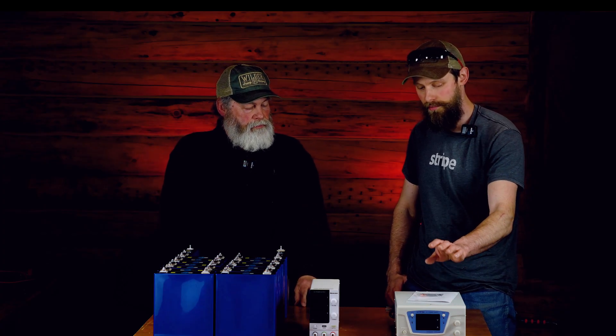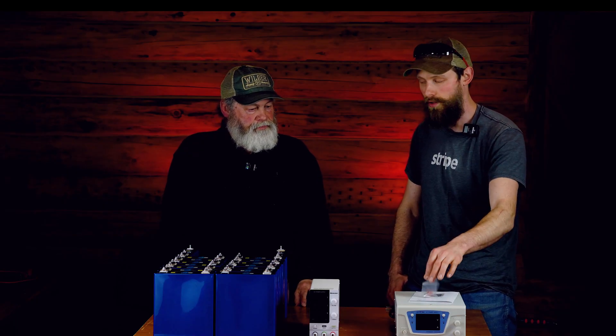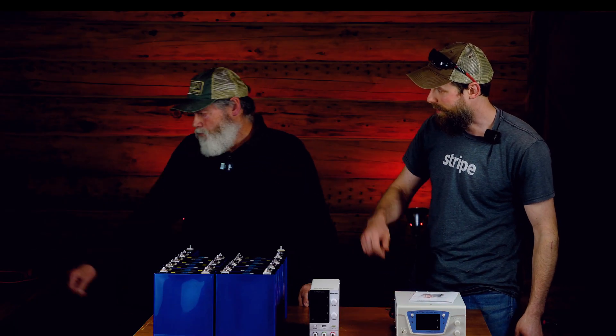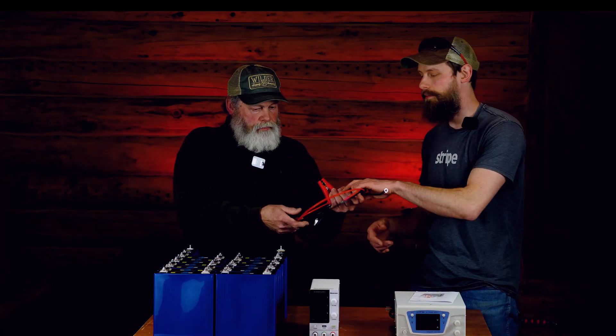If you get one of these and you're going to AliExpress, be sure to get the US plug if you're in the USA. These just plug into a regular 15-amp outlet — no big deal. It does not come with cables, but it does come with a couple of lugs. You can make your own cables or buy them already made.